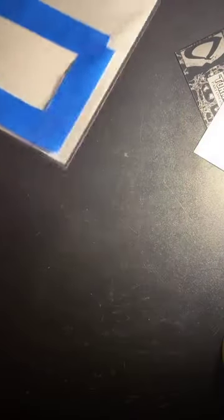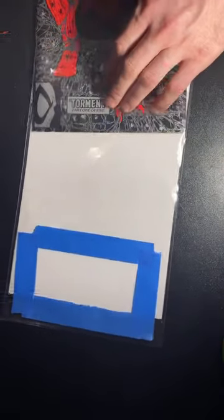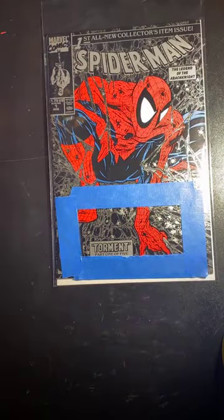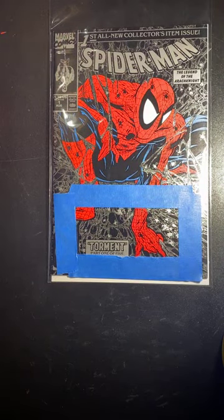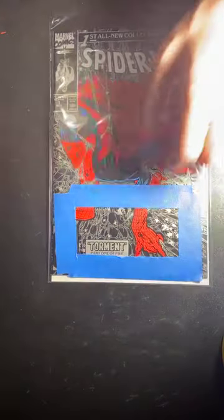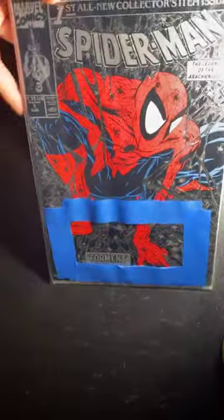After I do that, I put a nice clean board in and then put the book in. Since these are current books, I always have silver-age bags on hand for moderns. You want to double-bag it — put the book into a silver-age bag — because even though most of the book is protected, you can still damage it. I accidentally grabbed a modern bag, but a silver-age bag is what I usually use.